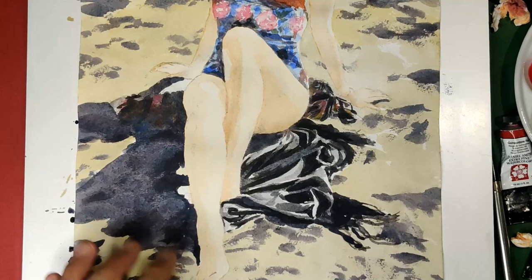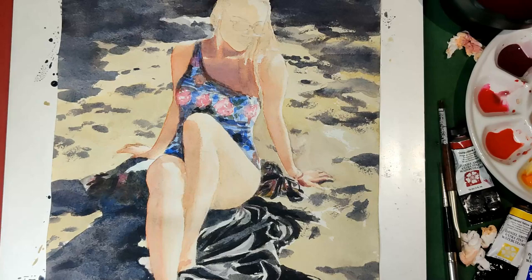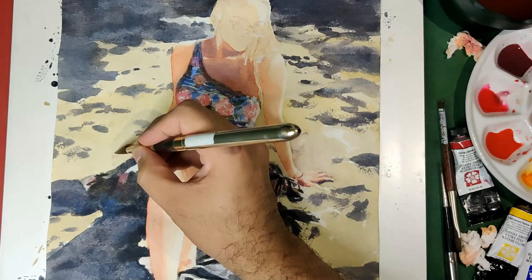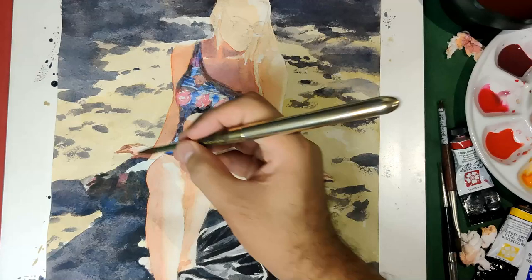Let's go for the second layer. Now it's time to put the darkest layer — the third layer of skin. It's still a combination of Quinacridone Red, Permanent Yellow Deep, and Cobalt Blue, but this time we're putting more Cobalt Blue, so it's purplish. Some people are very afraid and hesitant to do this deep layer on skin because they're afraid it won't be a success. But just be brave and practice a lot — eventually you'll learn it, and when you do, it's going to be very rewarding.